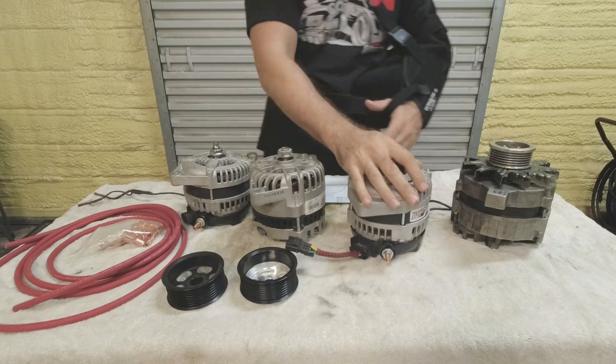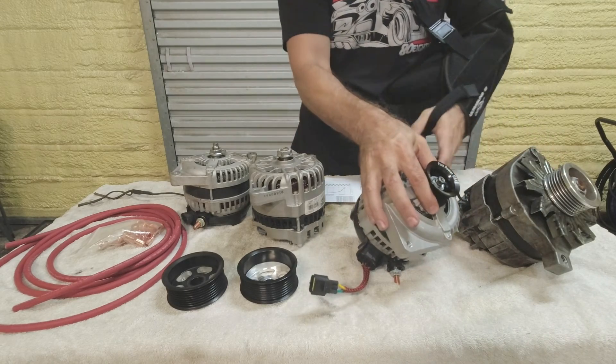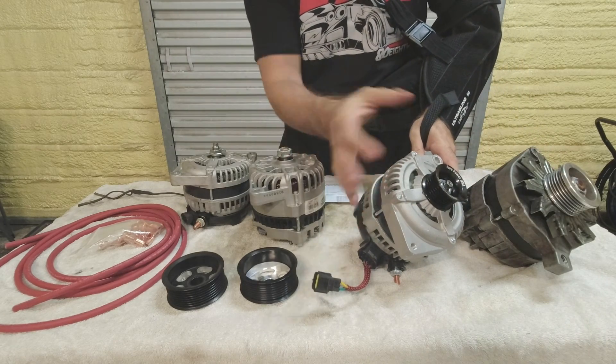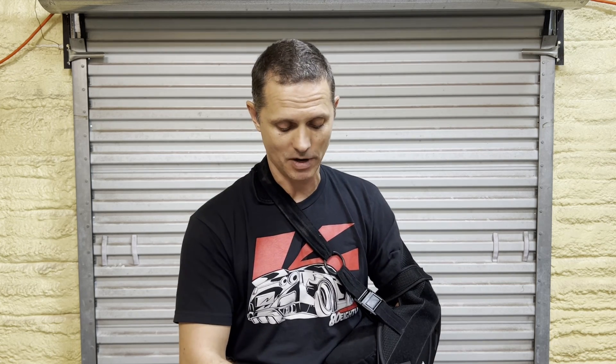Nowadays you can get a 6G casing. Looking at the stock casing next to the 6G casing, they look almost identical. The nice thing about the 6G casing is it's readily available in a configuration that bolts right into the Fox body. For that, you need to find one for a 2001 through 2004 base model V6 3.8-liter Mustang — that's what works.